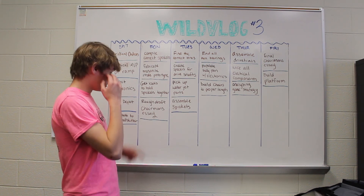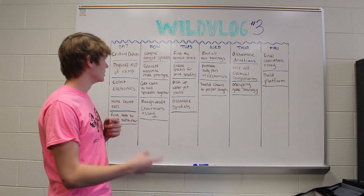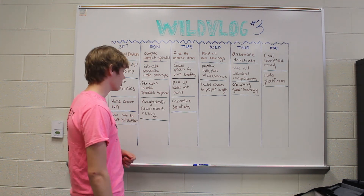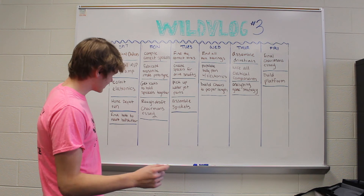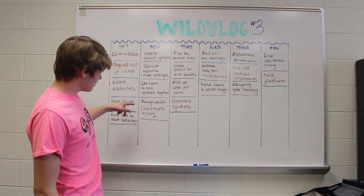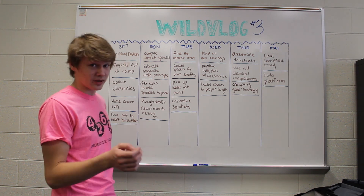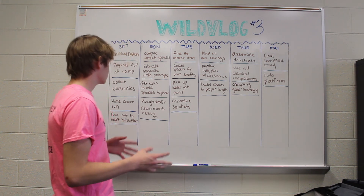We got bolts to hold the sprockets together — we have bins we shuffle through to find a bunch of bolts and get the correct length and stuff. On Monday we also did the rough draft of our Chairman's Essay after writing throughout the weekend, getting that all nice and tidy.